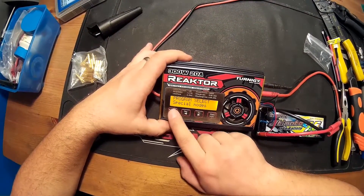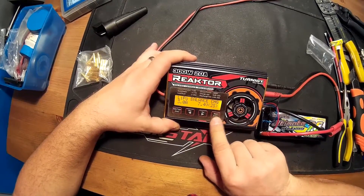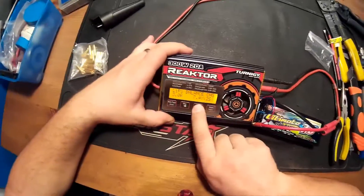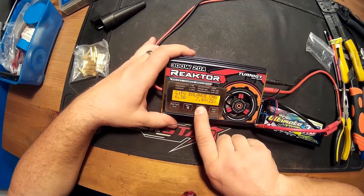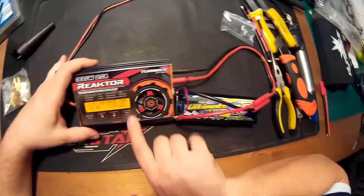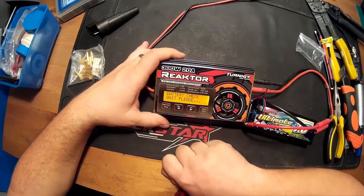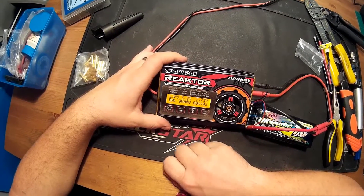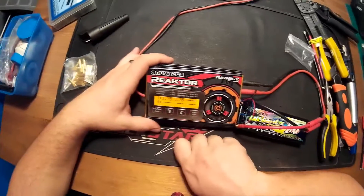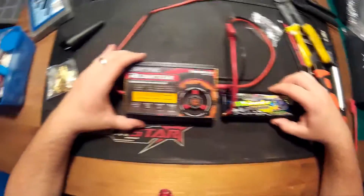So let's charge it. This is a LiPo battery and we are going to balance charge it. We will use at least 10 amp charging rate. Now we can use that because it is 7.5 amp. As you can see the charging has started. The voltage of the 2 cells is almost identical — the factory storage charge held up very well, as you can see.